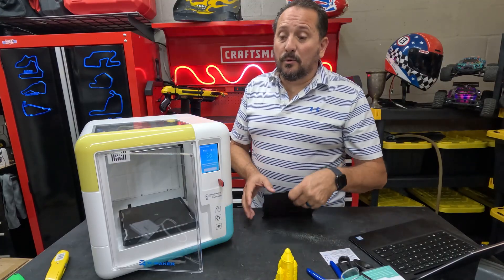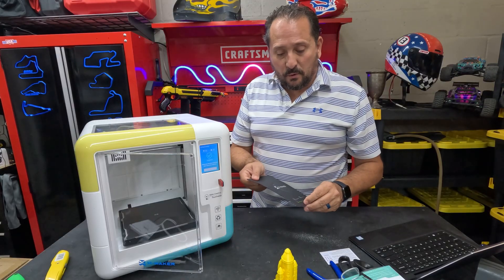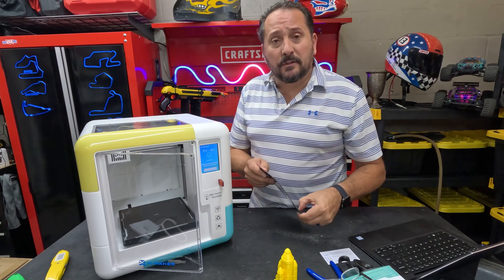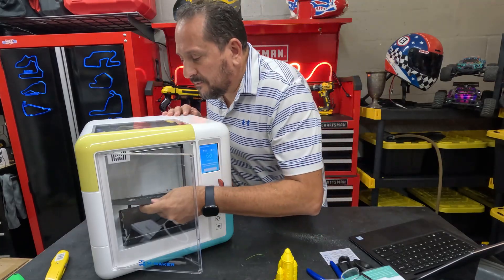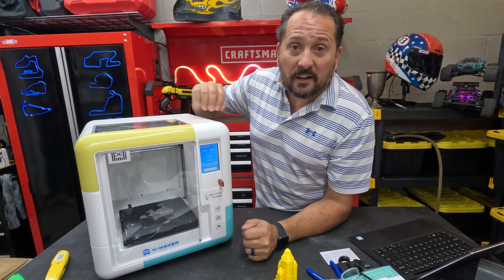I think if you are looking to encourage that STEM activity for a kid or a family member, this is obviously great. It is not going to make the parents crazy having to assemble something, balance it, level it all the time. It looks super cool, obviously, as you can see. It is almost silent.